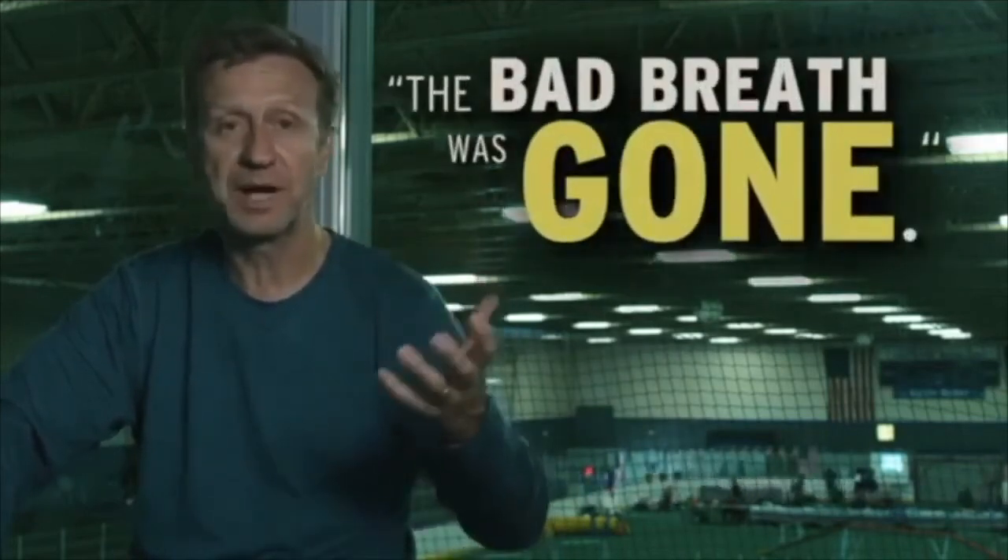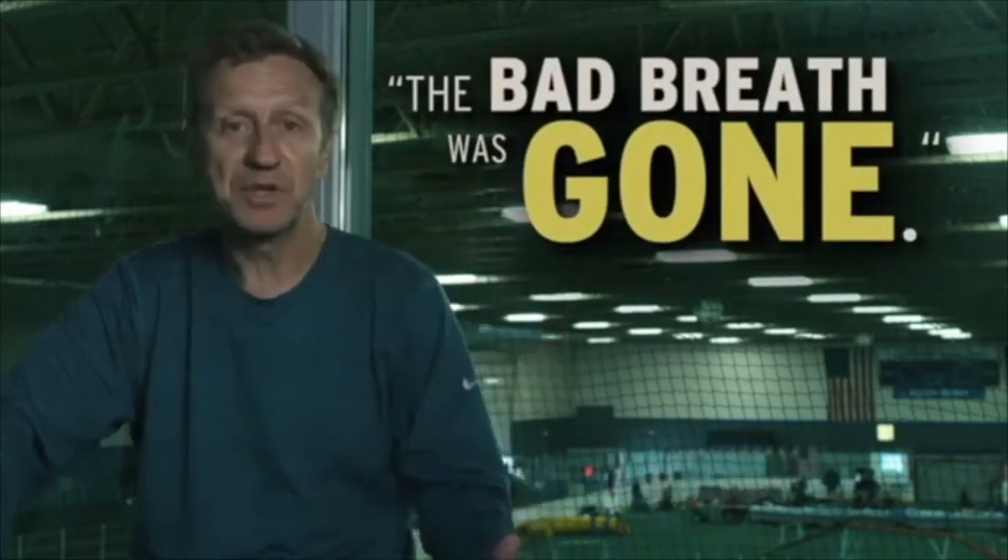Within that first couple of weeks of using the product, I also noticed a marked improvement in all of our dogs' gums and in their breath. The bad breath that is just associated with my dogs — it was gone.